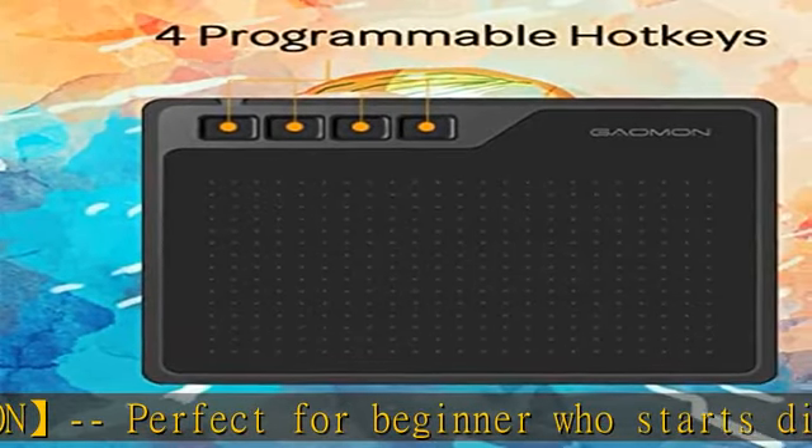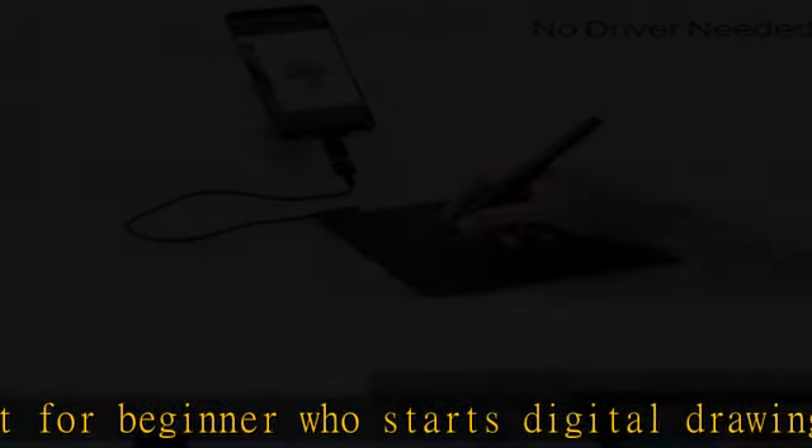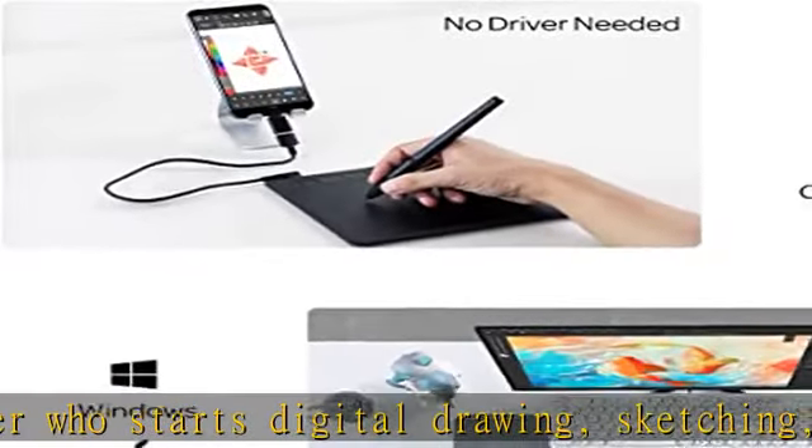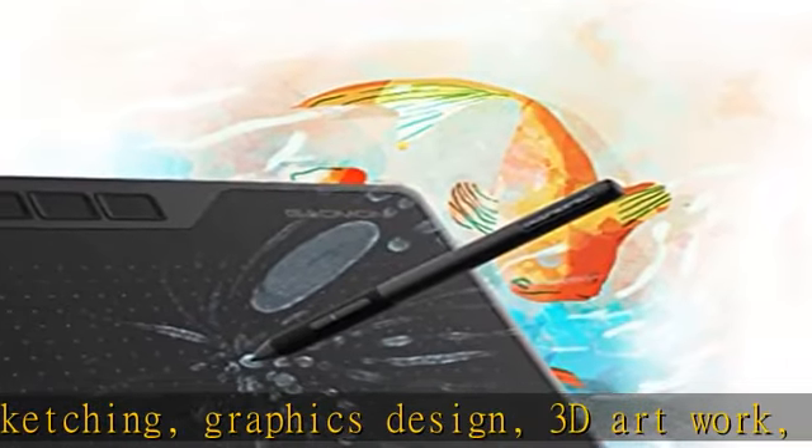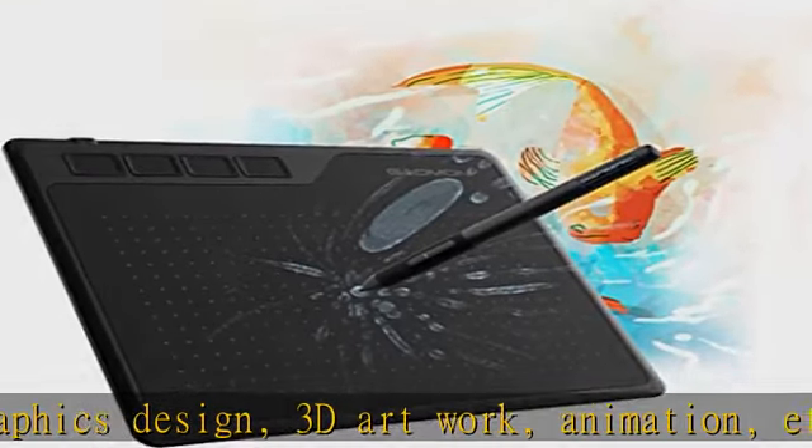Also meets basic use of professionals who require portable features, especially during travel, for annotating and signatures. You can sign and write in Excel, Word, PDF, PPT, etc.